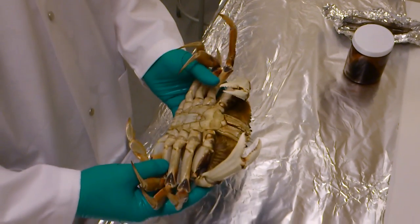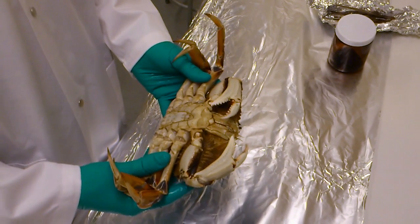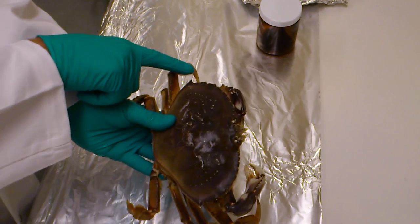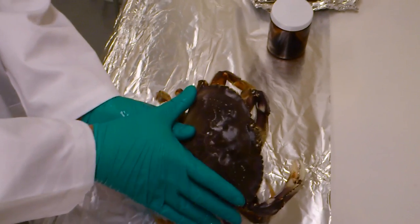We're just going to do a quick video to show you how to remove the hepatopancreas from a Dungeness crab. Just remember when you're measuring the width, it's from the edge to the edge of the widest point of the carapace — so it would be right across there.